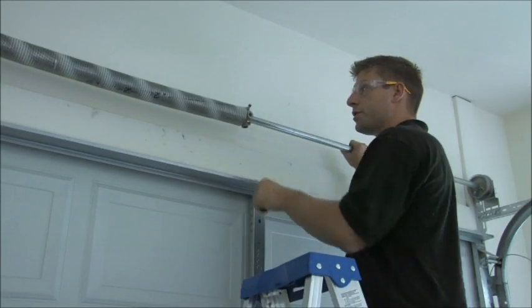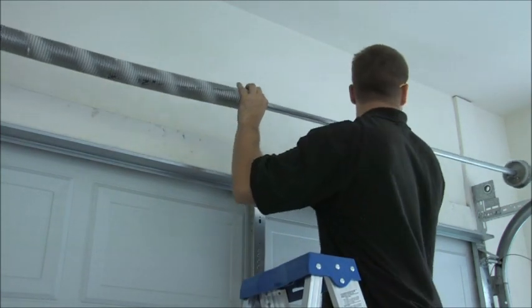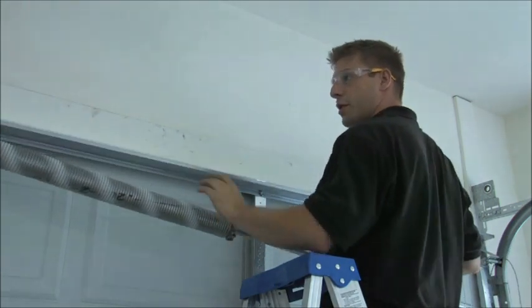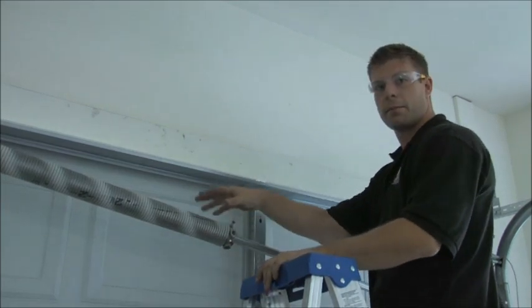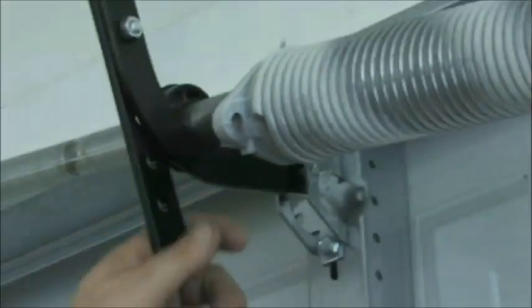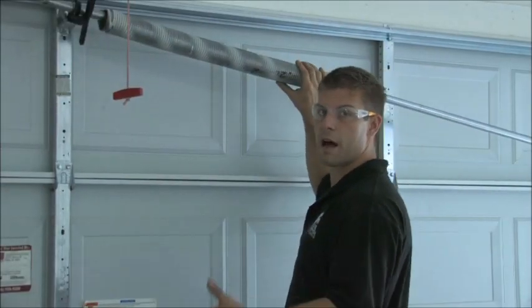So this is your torsion tube — you're going to grab the torsion tube firmly and just kind of shift it over. Now it's going to come down and just rest on your J-bar there from the opener. This way you can get free to the spring — you're just going to be able to pull the spring right off the end here and slide the new ones on. The torsion tube is resting on the J-bar; it looks just like a J. So now we're going to just pull off the old parts.